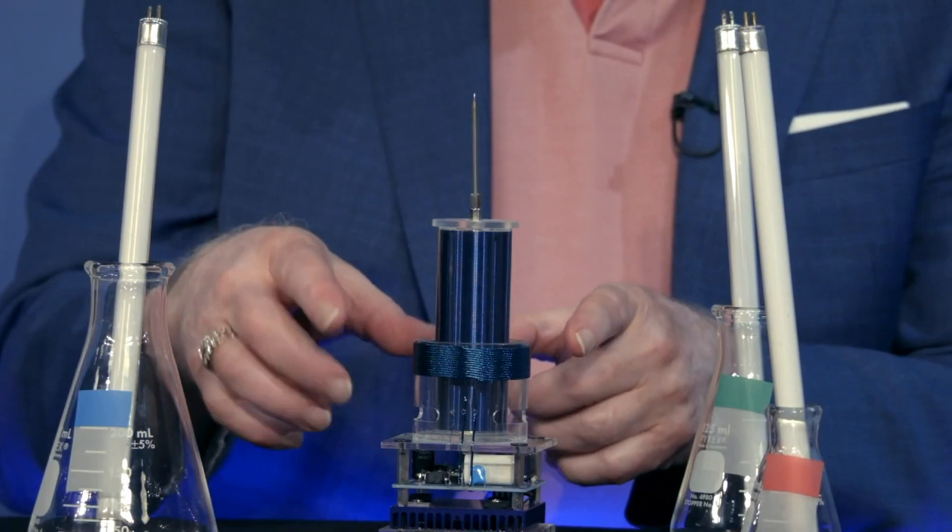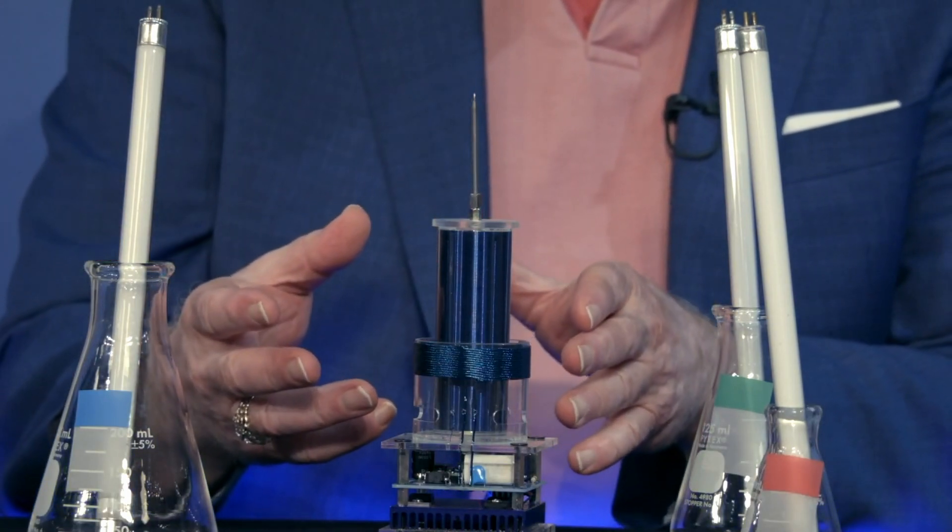I'm going to turn the Tesla coil back on. Does everyone know what a Tesla coil is? A Tesla coil is a transformer. There's one coil here that we put a voltage into, and it has to be a fluctuating voltage so that it can jump the air gap.